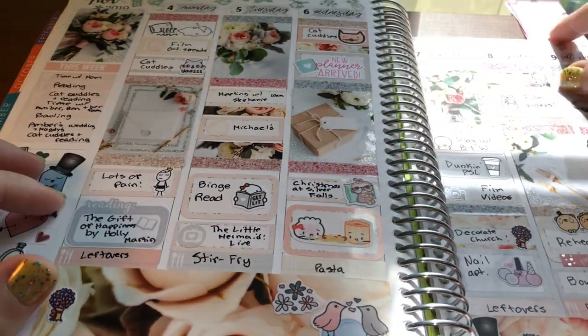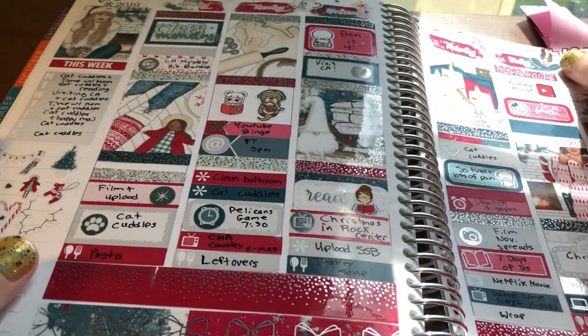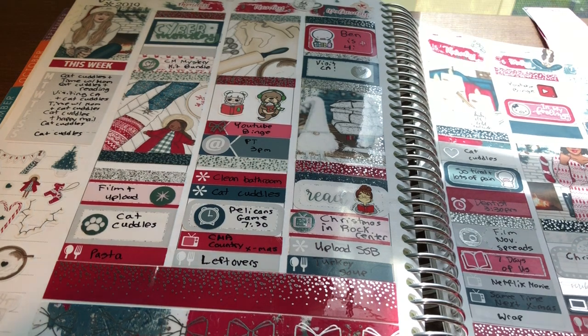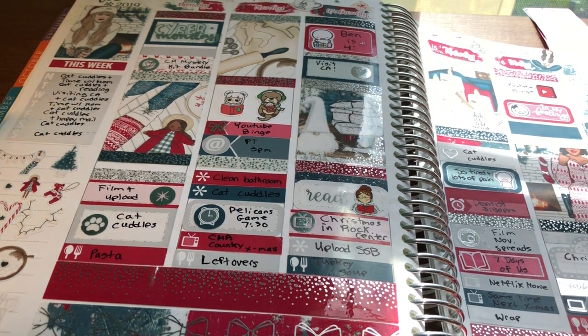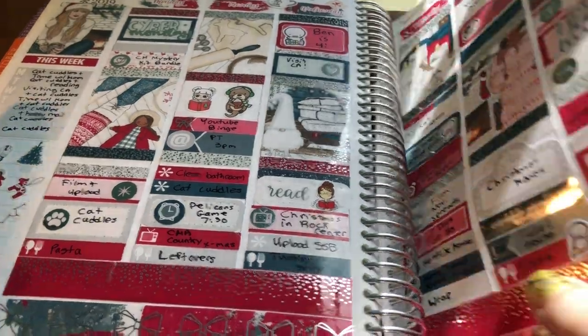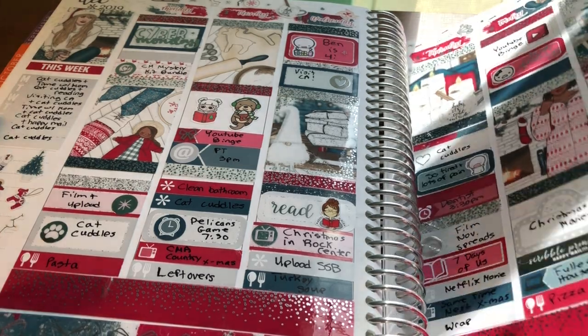Then the next spread was one of my Christmas spreads. I like to use Christmas kits the whole month of December. This was Snuggle Season from Scribble Prints Co. and I paired it with a silver washi. I really love the colors and the clip art.